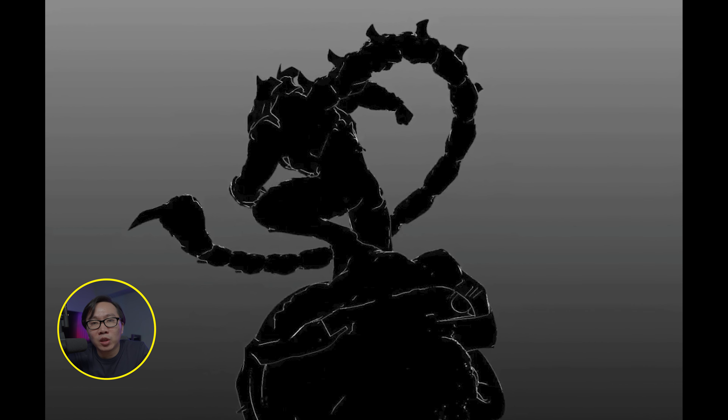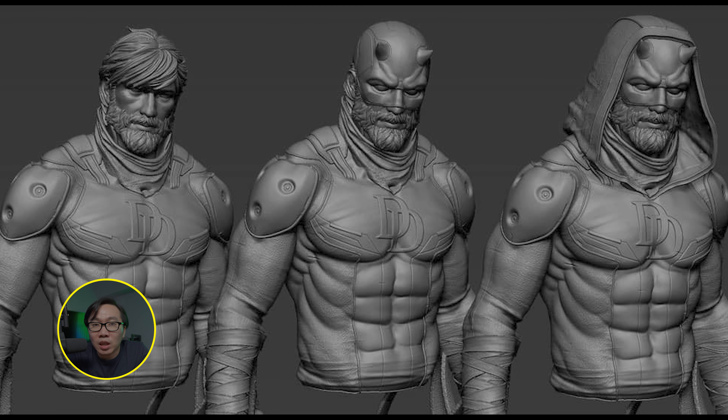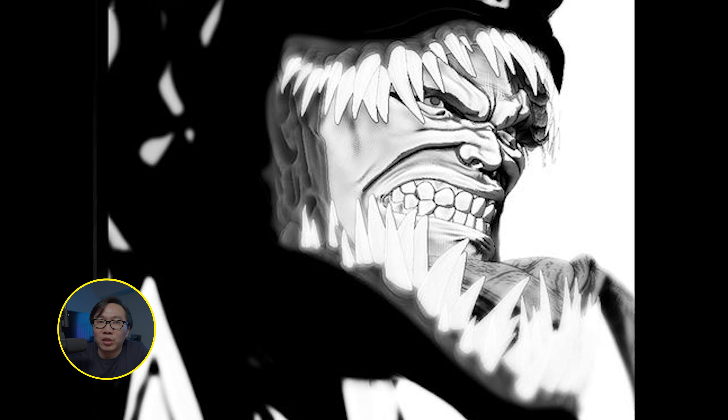Lastly, we have some teasers. First, this is a Caleb Nefzen Scorpion and I'm definitely looking forward to this one. Next, this is a Being Daredevil. And lastly, it's another Venom by Caleb Nefzen.